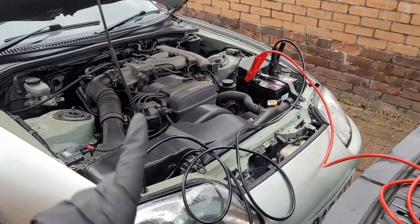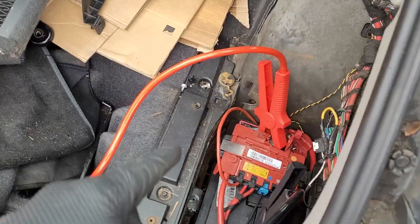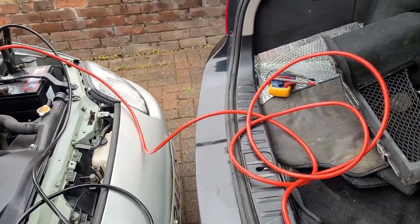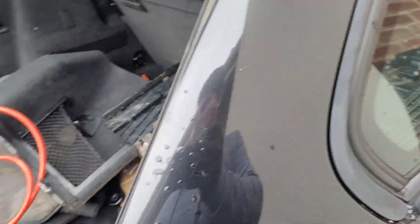We've got the 2JZ generator hooked up. I know you're supposed to use the poles on the front but the leads will never reach the front. So we've got the 14 volts from the Supra traveling through. I've double-checked here and on the front and we're getting the voltage. Let's try the bleed procedure on the BMW now that it has proper power — I'll go into the diagnostic and give that a try.